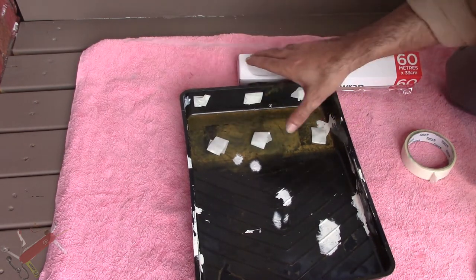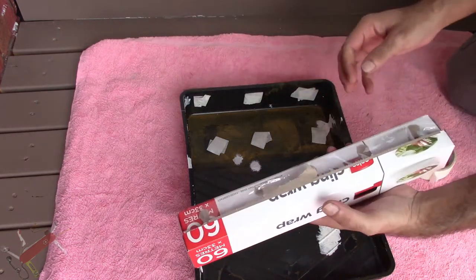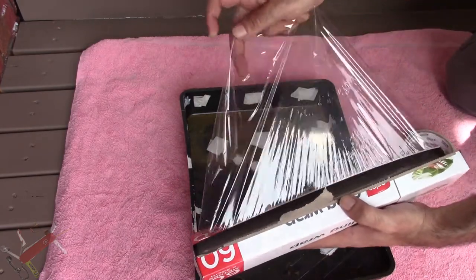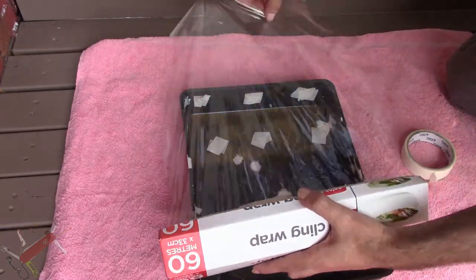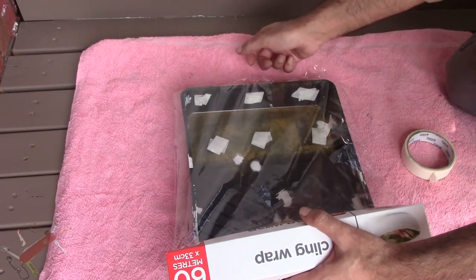Right, I've got that section taped up. I'm now going to put the cling wrap on there — just your standard kitchen cling wrap. A little bit over the edge, and that gets wrapped underneath.